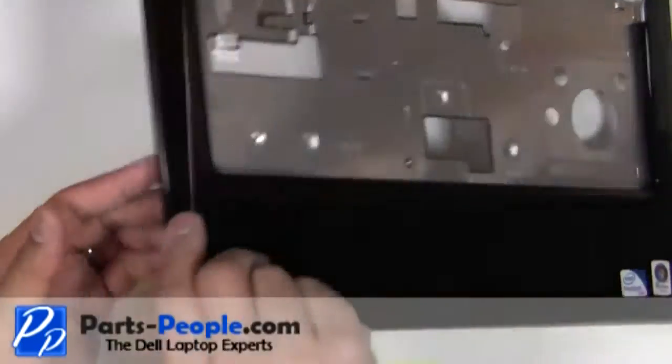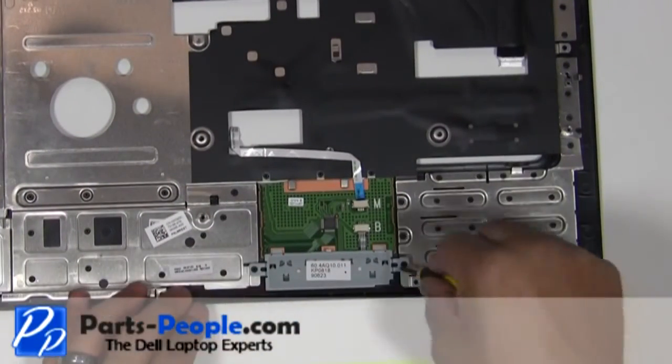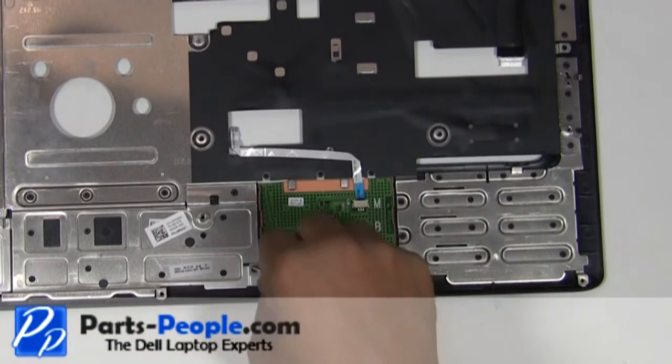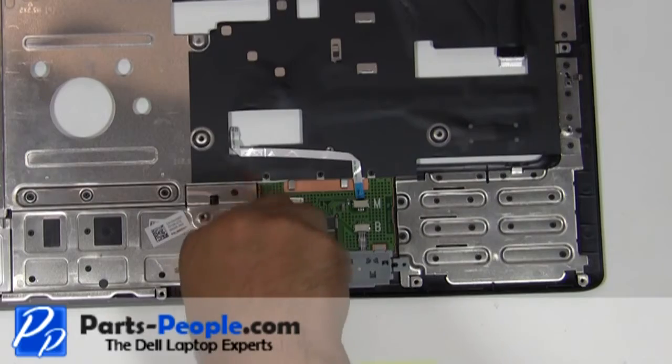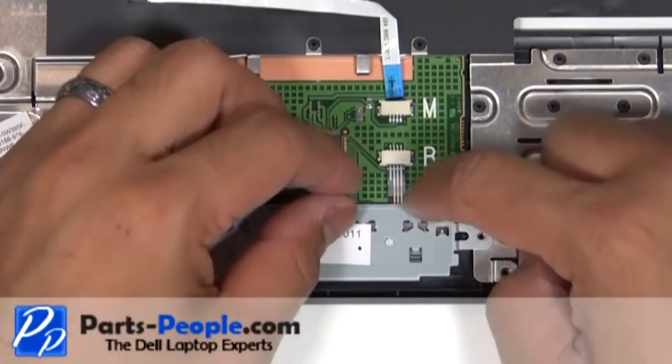Place the touchpad palm rest facing down and the retaining screws facing up. Remove the two retaining screws. Gently remove the ribbon from the touchpad circuit board.